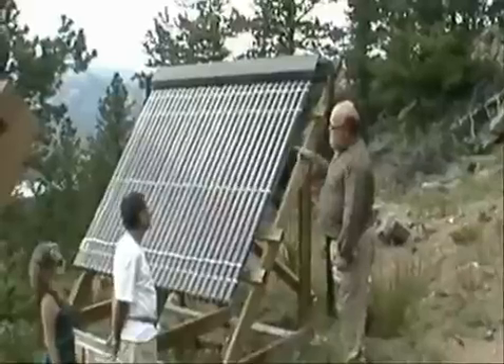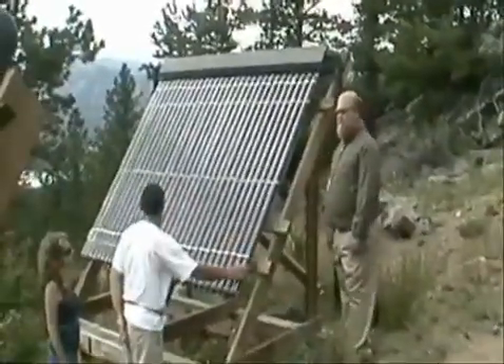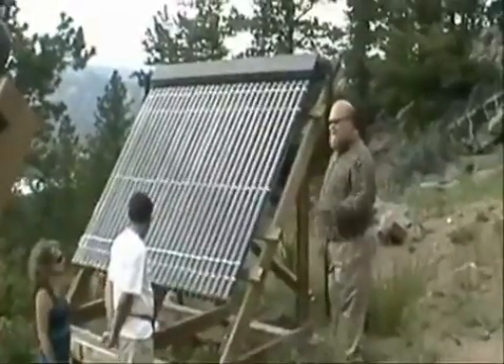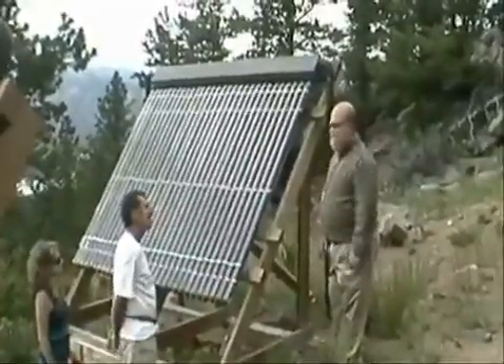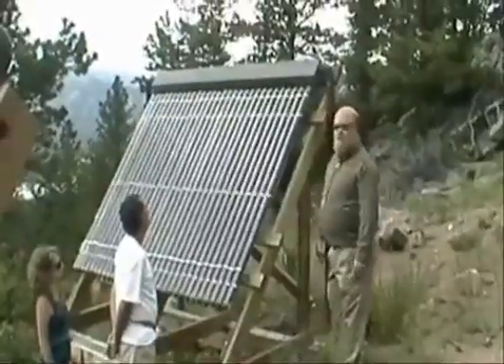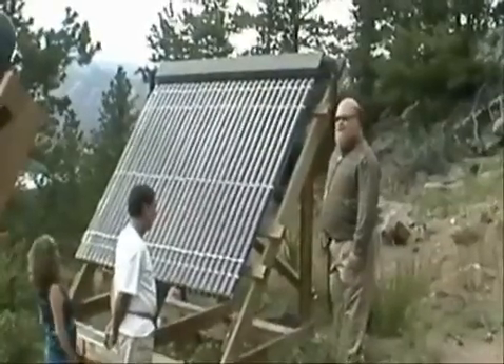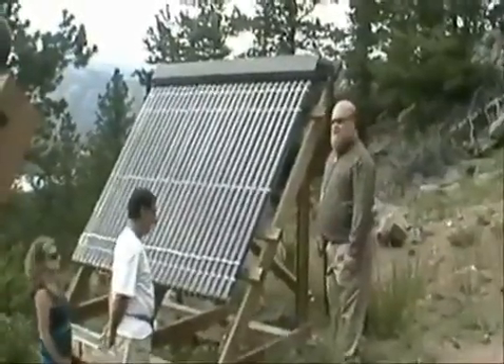We have 30 tubes, and we have three arrays of 30, so we have approximately 90 tubes. That array has a couple of tubes missing, but these are actually made by Maxim, and they're evacuated tube solar collectors for hot water.